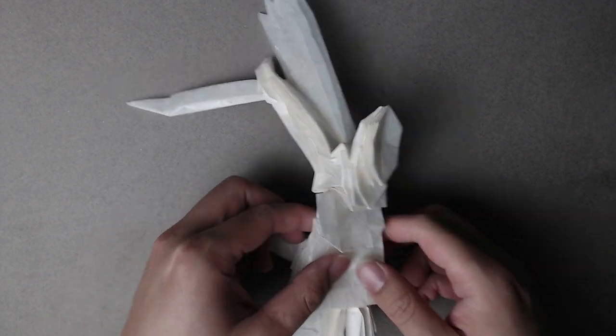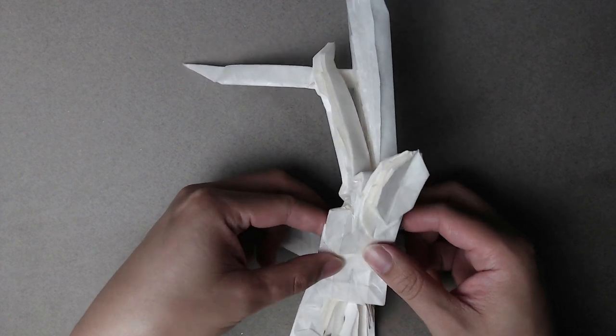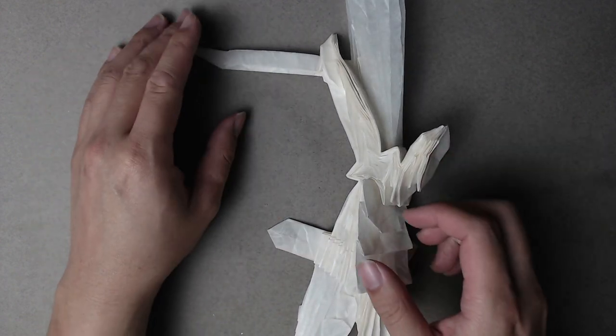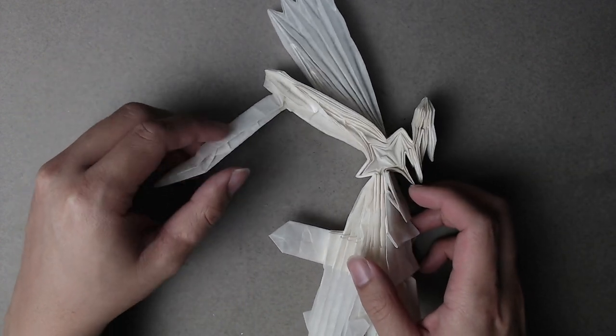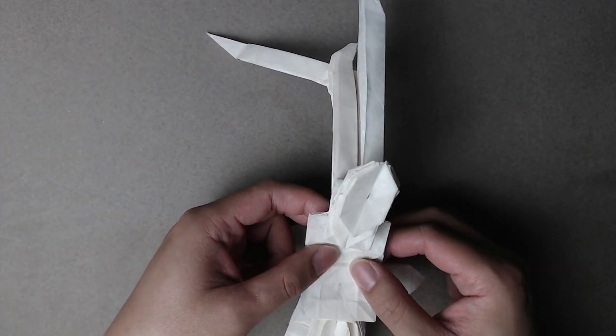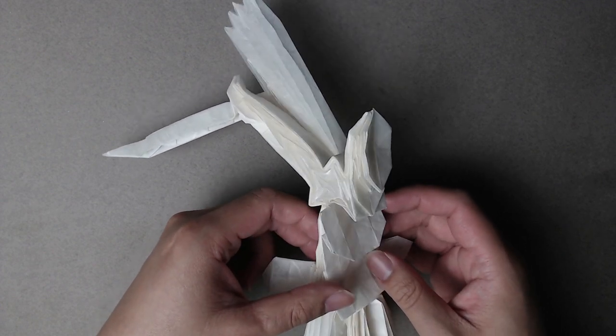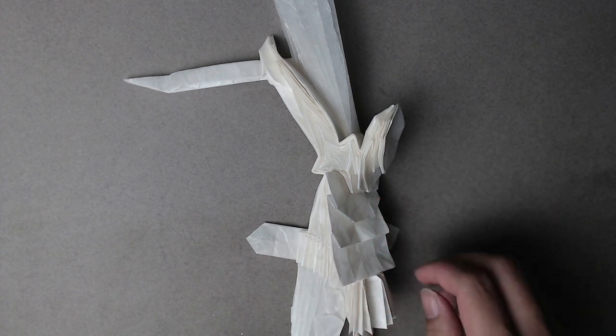Hey friends, welcome back to the Dragon Knight tutorial series. We are going to start on some shaping today. We're going to see how much we actually do, but we're going to get a lot of it started. We may or may not have multiple shaping videos, so this is probably part one as well. Let's get into it.